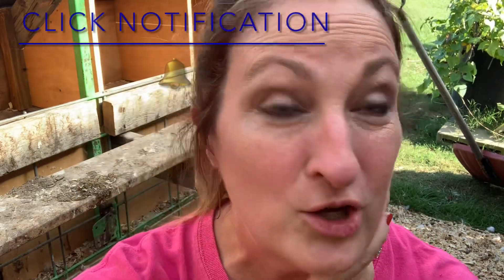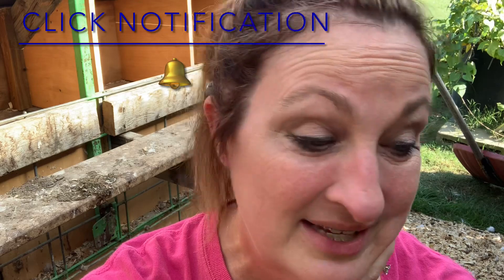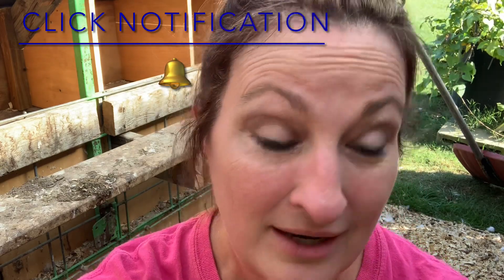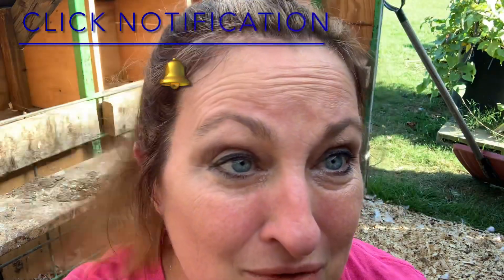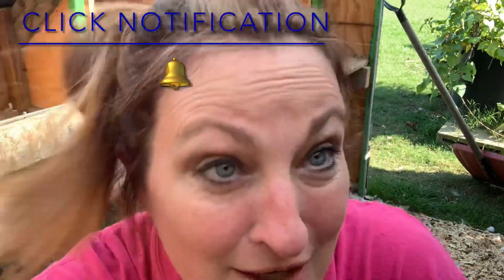I'm in the chicken coop and I look rough because I am super hot — it is very humid today. It might be October 8th, but it feels like summer. I'm going to put this on fast mode and let y'all watch me clean out the chicken coop.